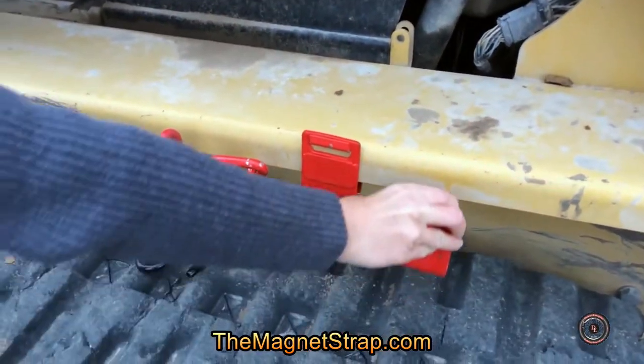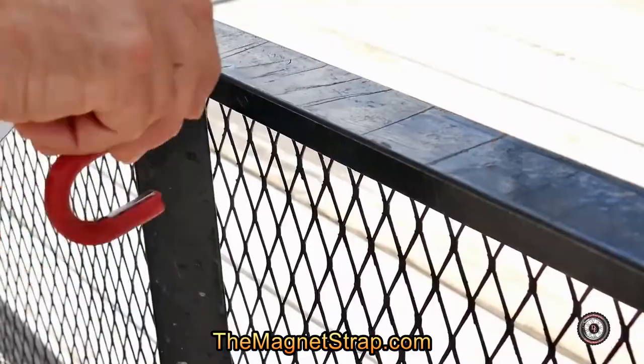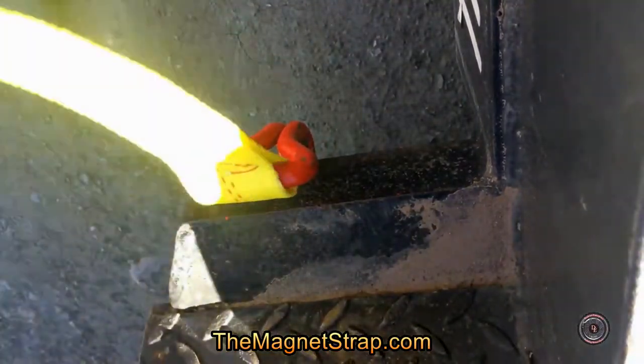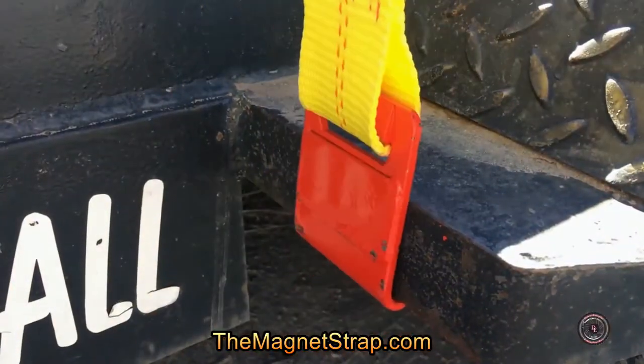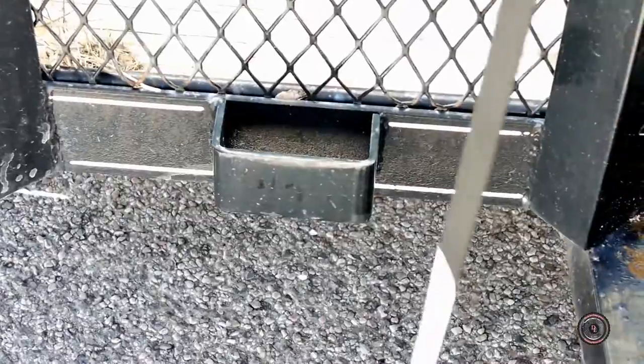Now the Magnet Strap has a full line of magnetic hooks. Just put the hooks on — no matter what size strap you have, we've got a magnetic hook for you. Pop it on your trailer and they'll hang on at any angle.